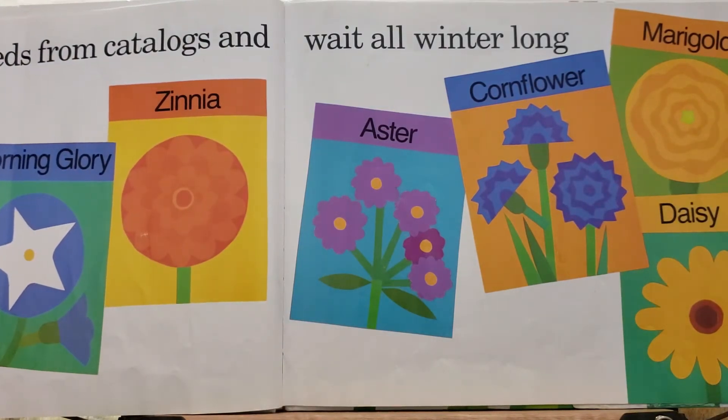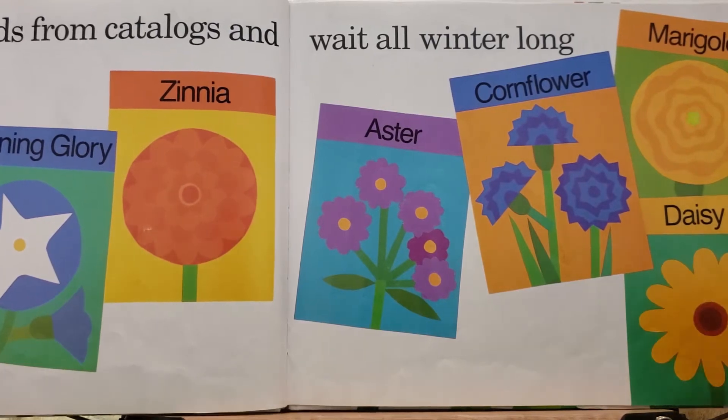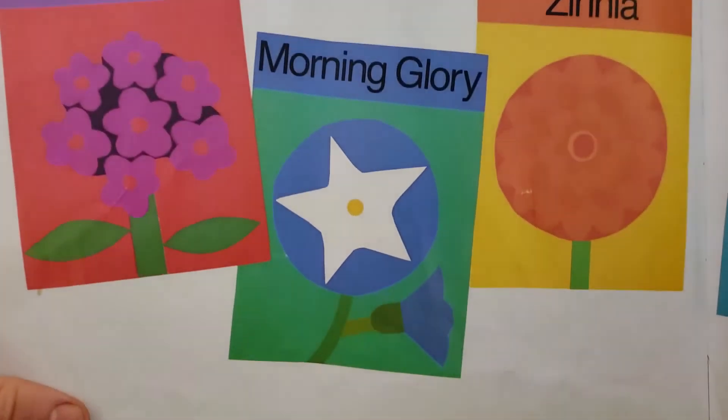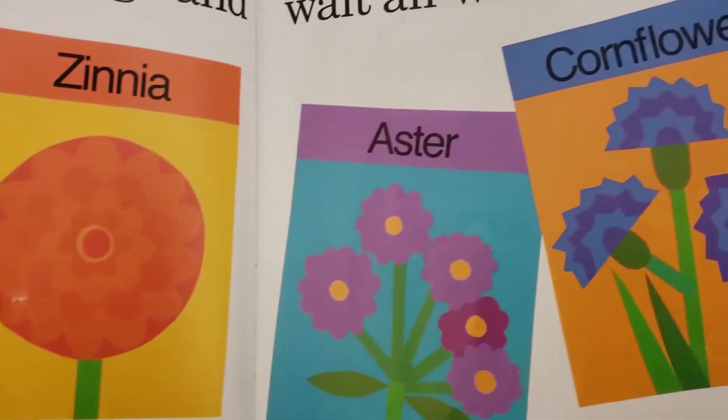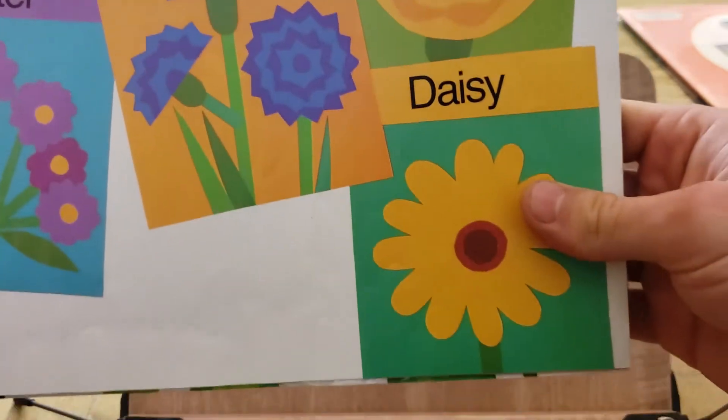We order some seeds from catalogs and wait all winter. There's phlox and morning glory and zinnia and aster and cornflower and marigold and daisy.